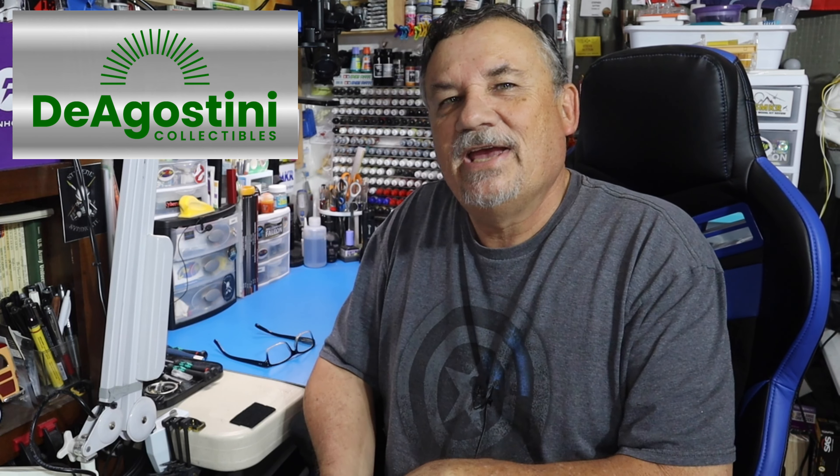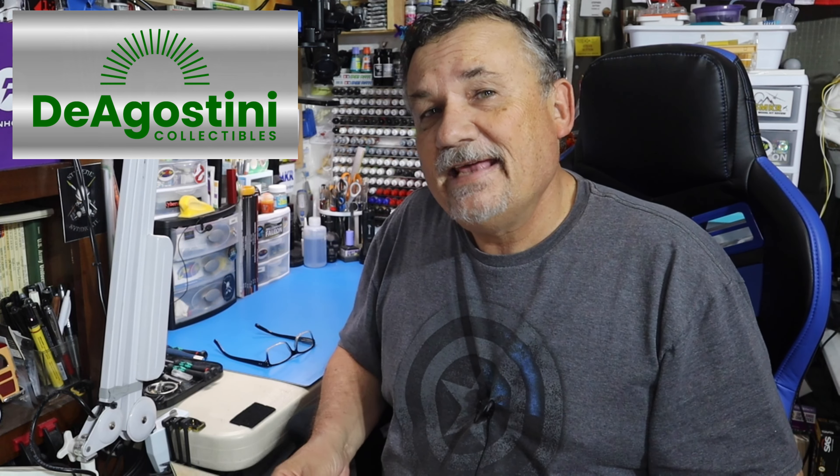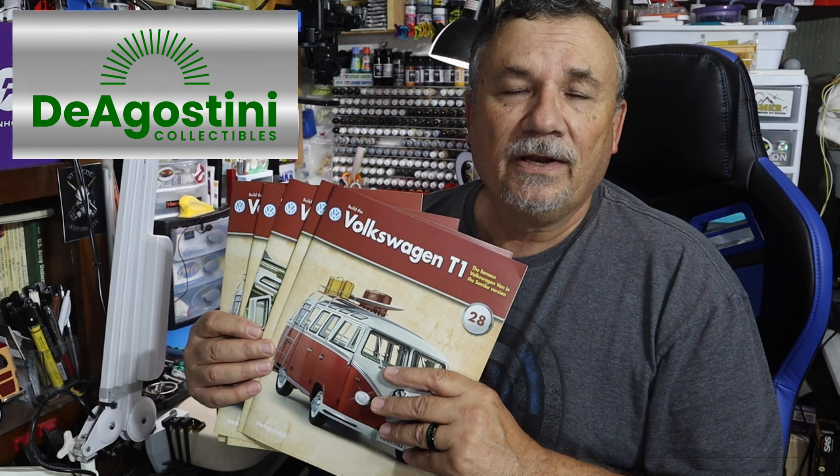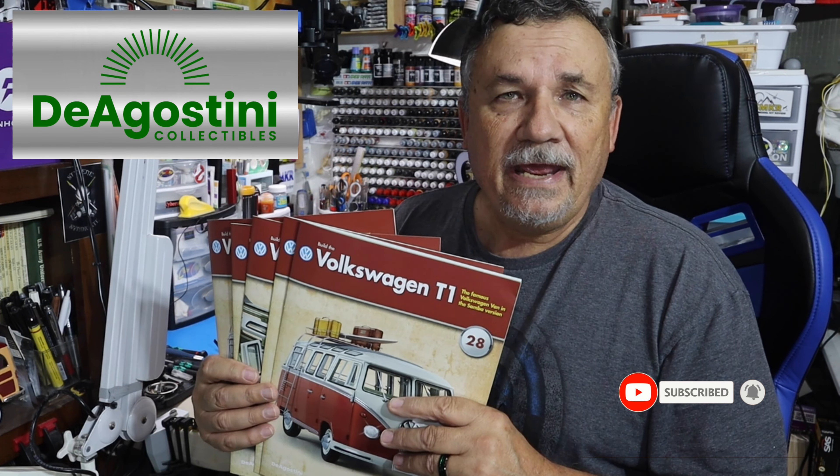Hi, this is Steve. Welcome back to my channel, Scale Model Kit Review. This month I'll be building pack 7 of the Volkswagen T1 Samba Bus from D'Agostini Collectibles. I am working on stages 28 through 32.